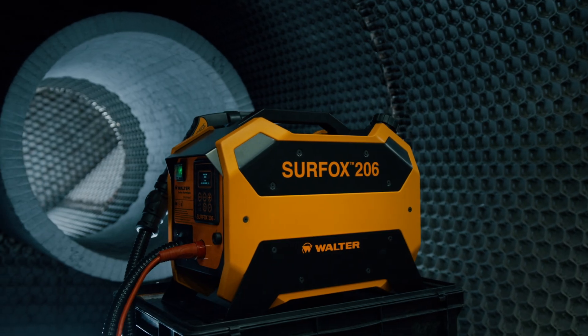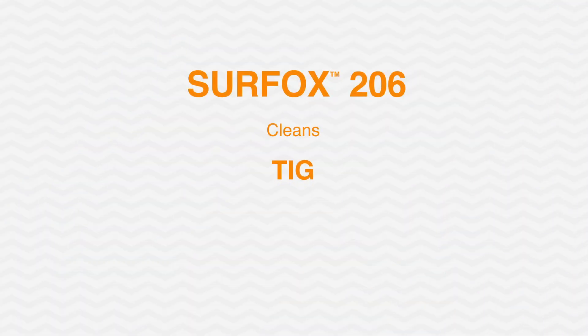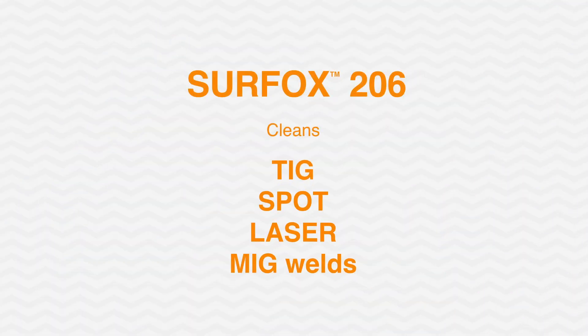Welcome to the Walter Academy in this how-to video for the Surfox 206. We're going to take a look at some of the features of this Surfox machine as well as some best practices. Let's get started.